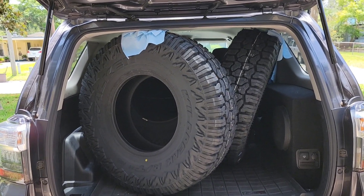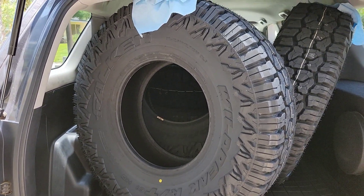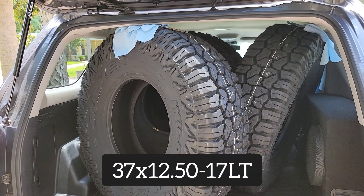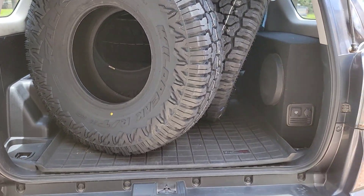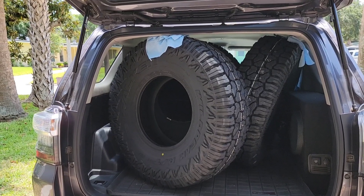So what is 400 pounds? It is these brand new Falcon Wild Pig RT-01 tires — they're 37 by 12.50s, 80 pounds each, and there are five of them in there. Pretty amazing that they fit, but that's a 400-pound load.